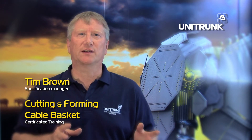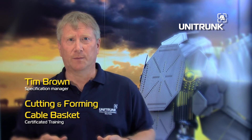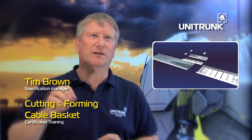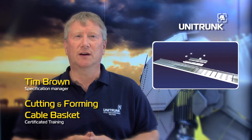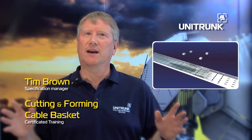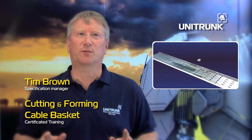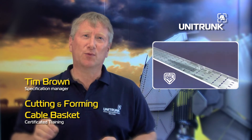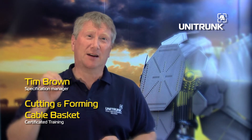The Uniclip Cable Tray System is a perfect example — a nut and bolt free cable tray system, three times faster to install than traditional systems. With a full range of accessories, this is an exceptional cable tray product and the only tray product that can compete against cable basket in terms of speed of installation.